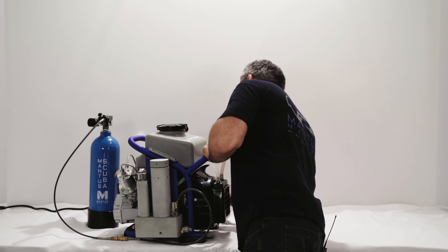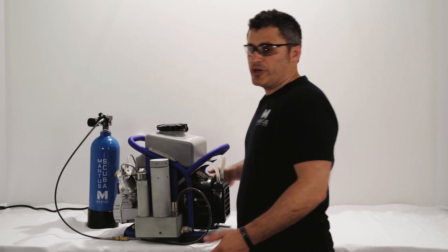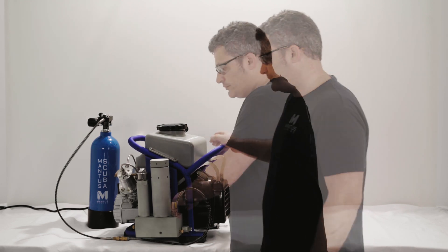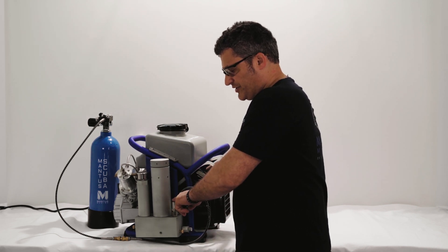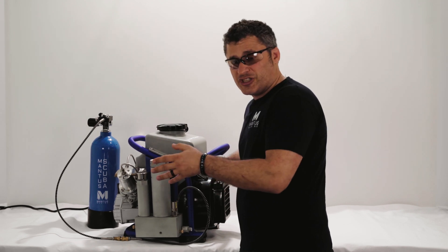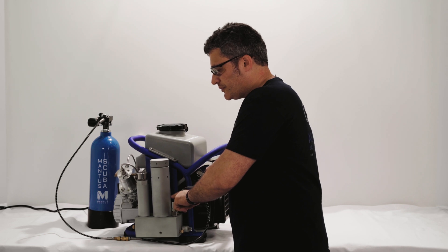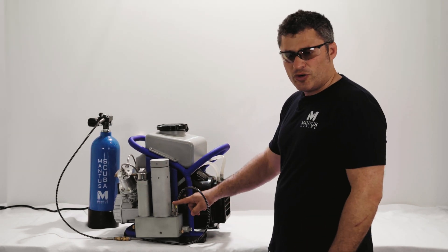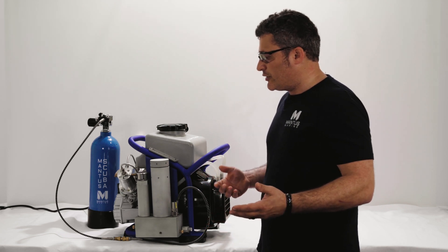We're going to run the compressor until it reaches 3300 psi and the mechanical pressure relief valve opens. At 3000 psi right now — if you put your finger over here you can feel when the valve opens. You can hear the air hissing. The valve is now completely open and the pressure is no longer building up — it's venting the air. Turning off the compressor, you can hear the valve slowly closing once the air is vented. We're back to 3000 psi and the valve is closed — you can continue filling your tank.